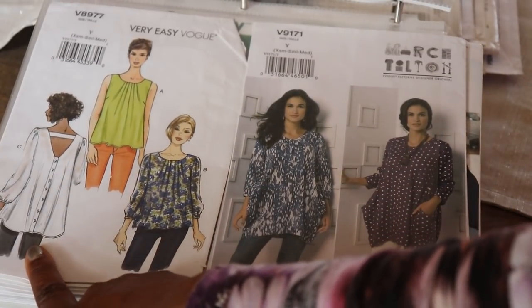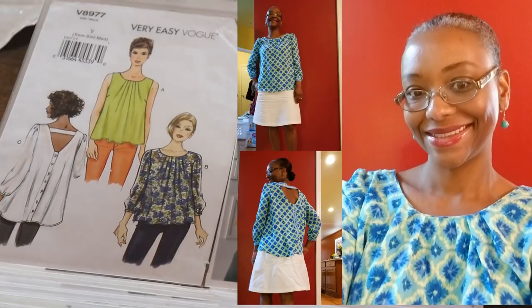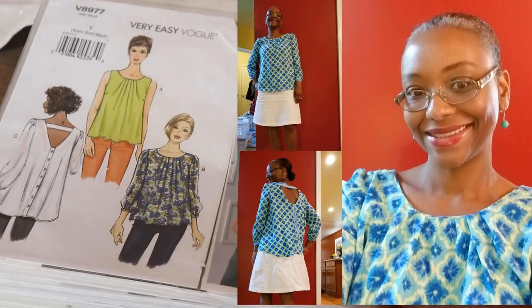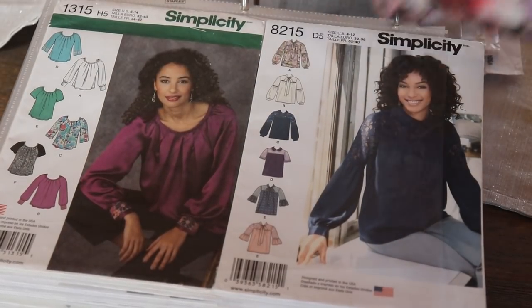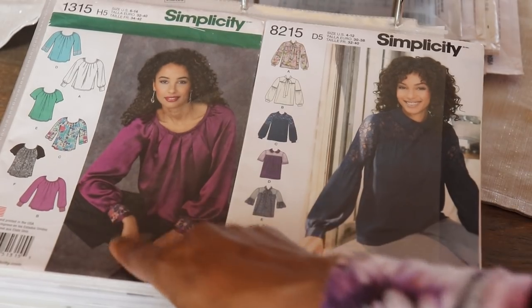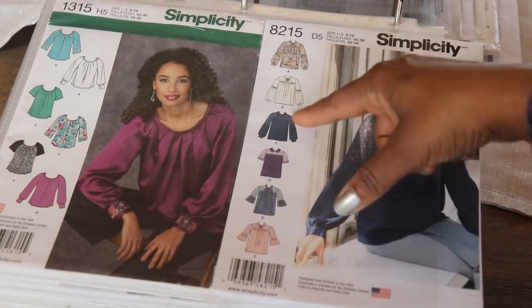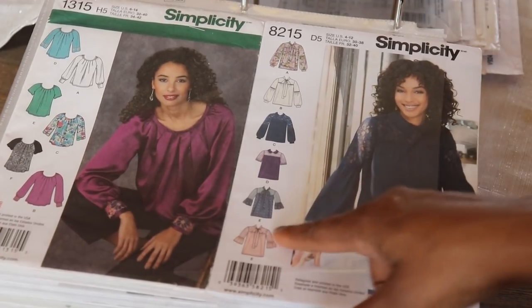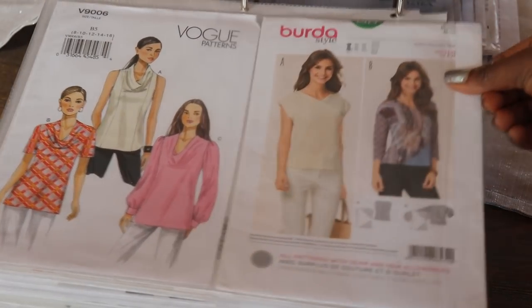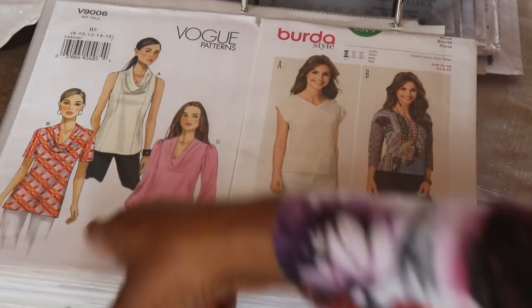The next one is Vogue 8977. I made View C for my Level 3 class at the Sassy Sewer in Parkville, Maryland. The next one is Simplicity 1315 — a cute little pleated top with cuff details and different short and sleeve options. Then 8215 — this has different pussy bow blouse options, collar options, and sleeve options. Cute top. The next one is Vogue 9006. I like the swoop neckline on all the different versions: short sleeve, sleeveless, and long sleeve.